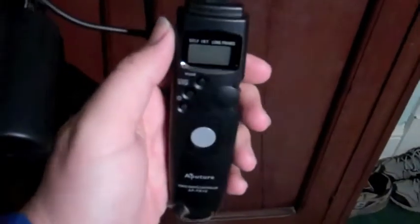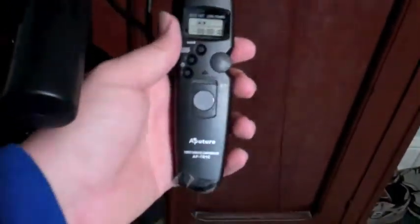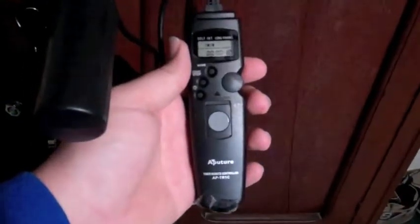Hello everybody. Just giving you a quick update here with my flip cam of my timer that I bought a while back for my T3i.